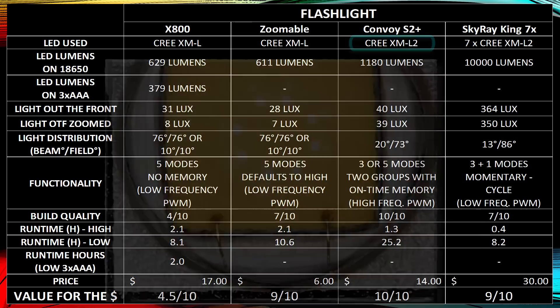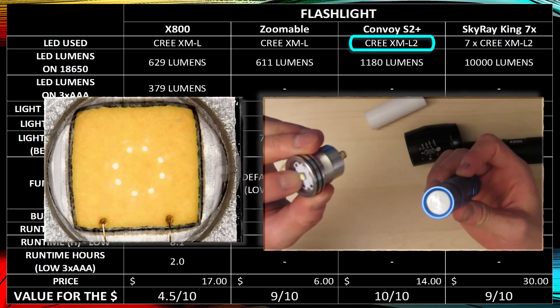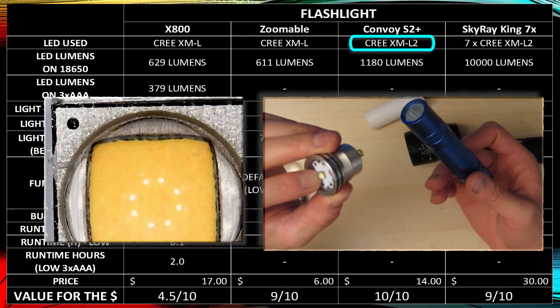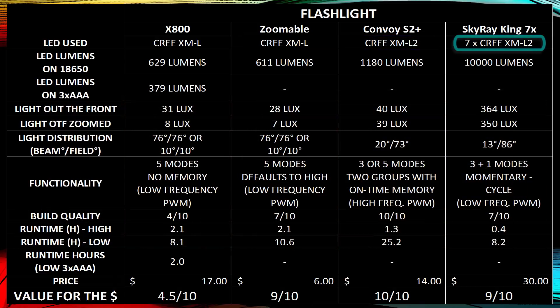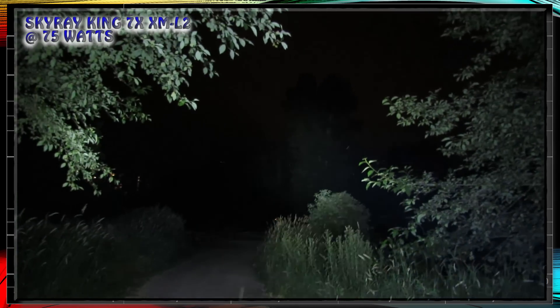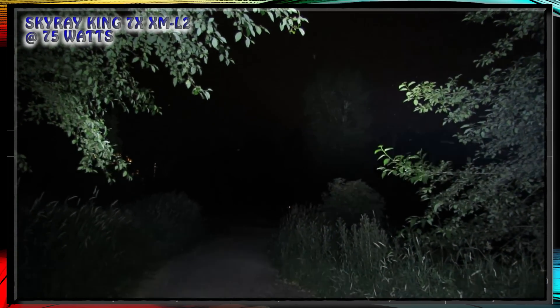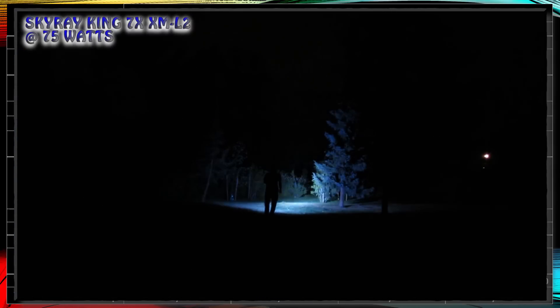If you want the most light output possible, get the XM-L2, which is in the Convoy S2 Plus and WF501B on eBay, and even some Zoomables have it. By putting the XM-L2 in the Skyray King you get the most light output — basically a hand cannon. The XM-L and XM-L2 are good at overdriving; if you overdrive it, you get more light, and the efficacy decreases only a little. My recommendation is to get the XM-L2 in your flashlights.